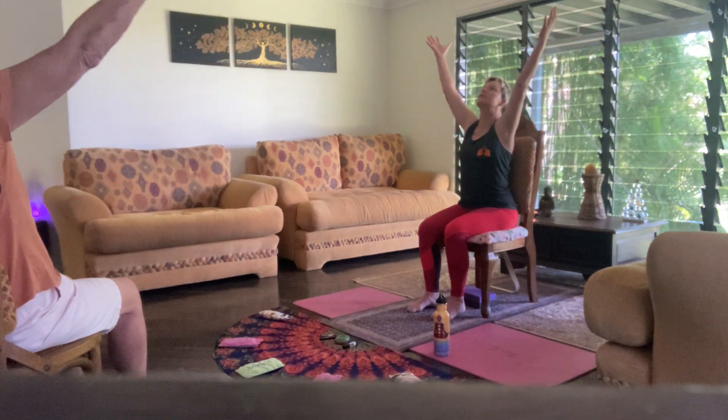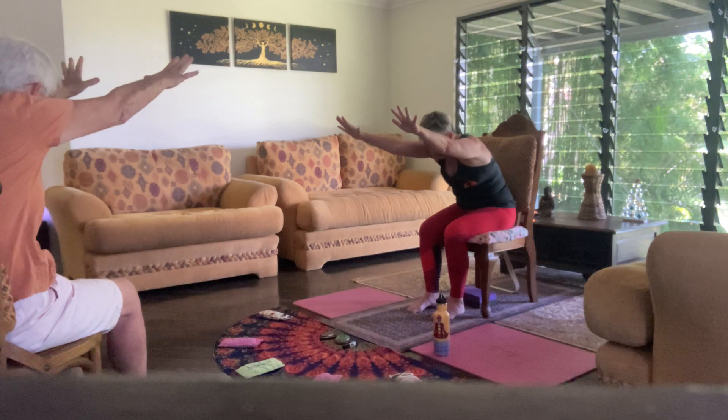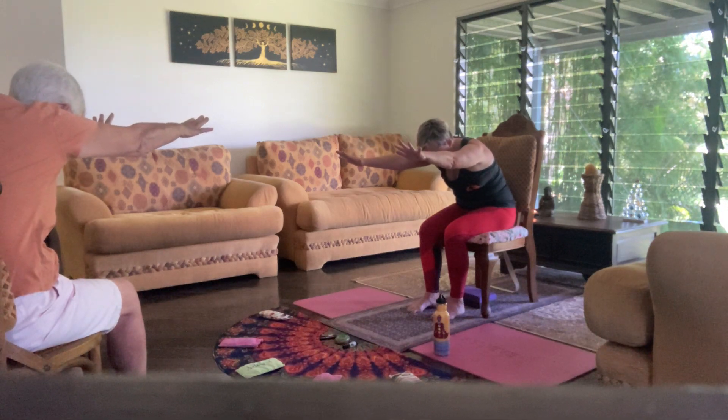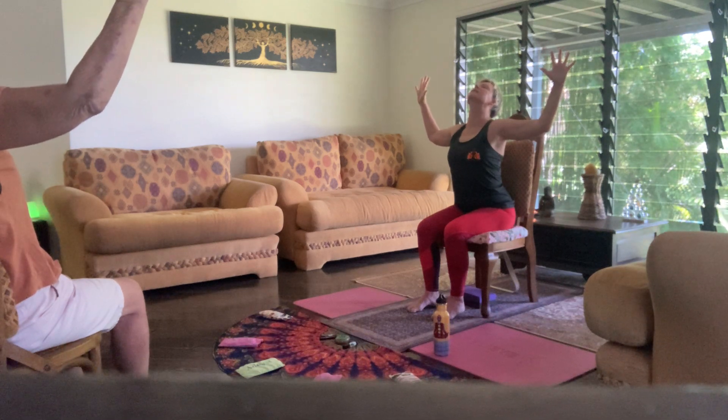Bring your head back to center, open your eyes and draw your hands alongside, saluting the sun as we rise our arms up towards the sky. Turn our palms down, send a breath away as we reach out. Feel that length in the spine, holding through the chest, shoulders back. Inhale in, come back, cactus your arms, press your chest forward, drop your head back and send the breath away.